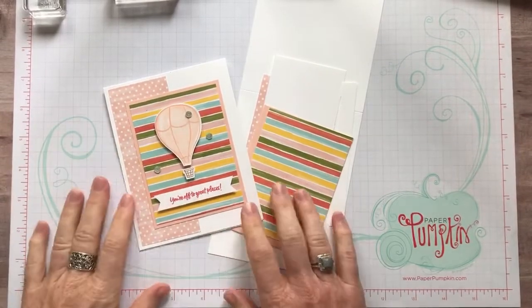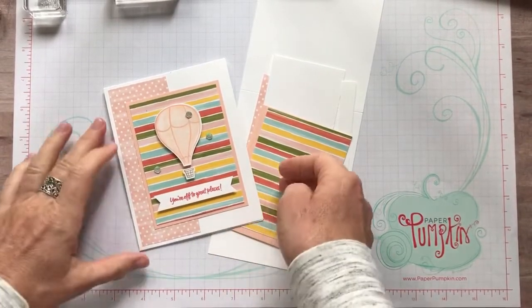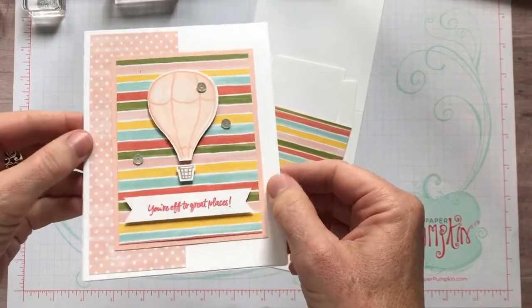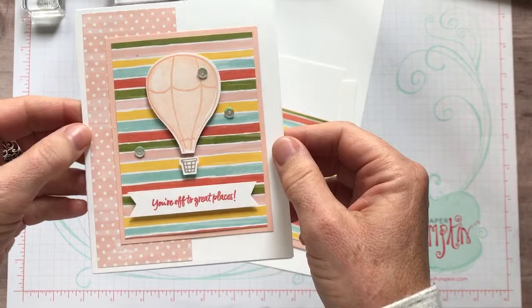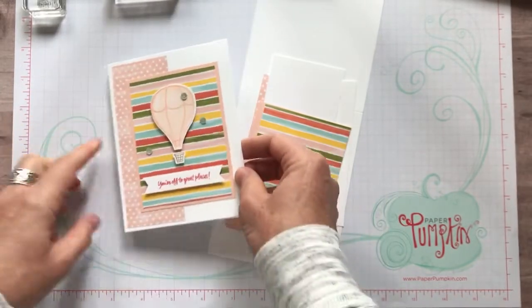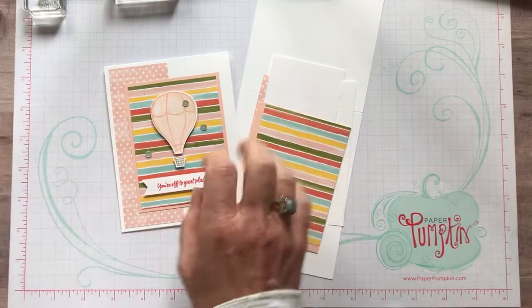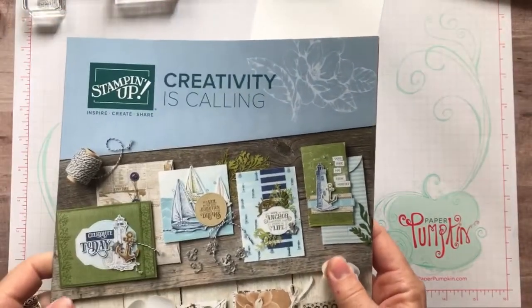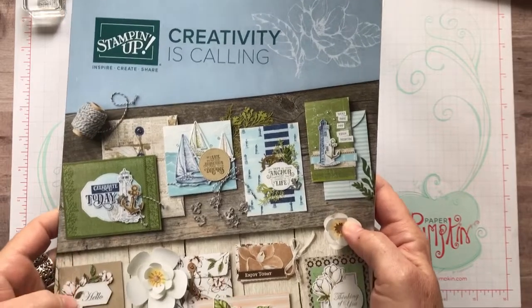Well hello friends, this is Amy Ferlichi at the Gathering Inkspiration Stamp Studio and today I have some fun new products to show you. I am having so much fun with all of our new things. The Stampin' Up! Annual catalog went live on June 4th and take a peek.